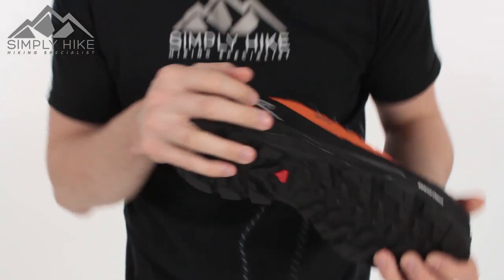All in all this is a really nice trail shoe from Salomon, and if you'd like any more information on it just head over to our website simplyhike.co.uk.